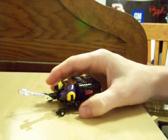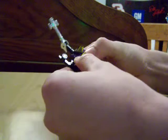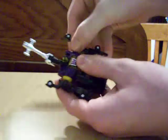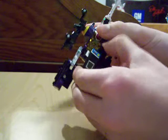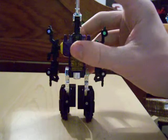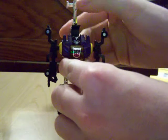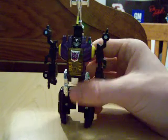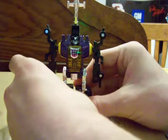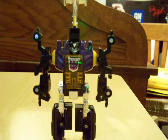The transformation is very easy — all G1 Transformers are very easy. All you really do is fold the legs out like this, the legs fold down, then you fold the chrome piece forward and fold this back until it kind of snaps. It'll go back farther but it doesn't look that good, so I leave it right about there.